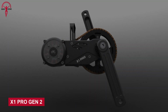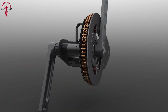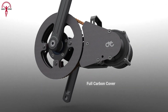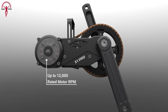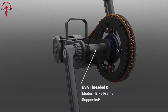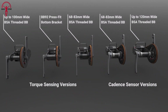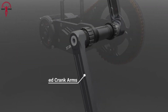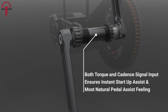Now let's talk about the undisputed champion of power and performance that will blow your mind — the X1 Pro Gen 2. This e-bike kit is not for the faint-hearted, but for the adrenaline junkies who want to tackle the most challenging terrains easily. With a jaw-dropping 5,000-watt power output and 250 Newton-meters of torque, the integrated torque sensor will provide the right boost when required, taking uphill adventures to a whole new level.